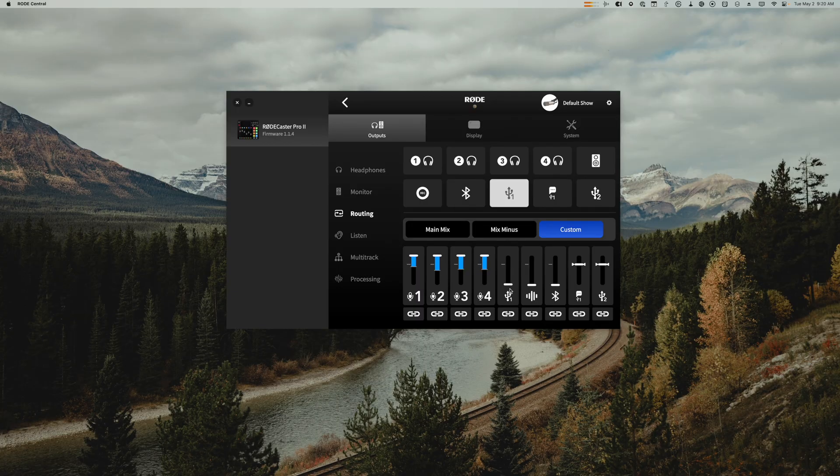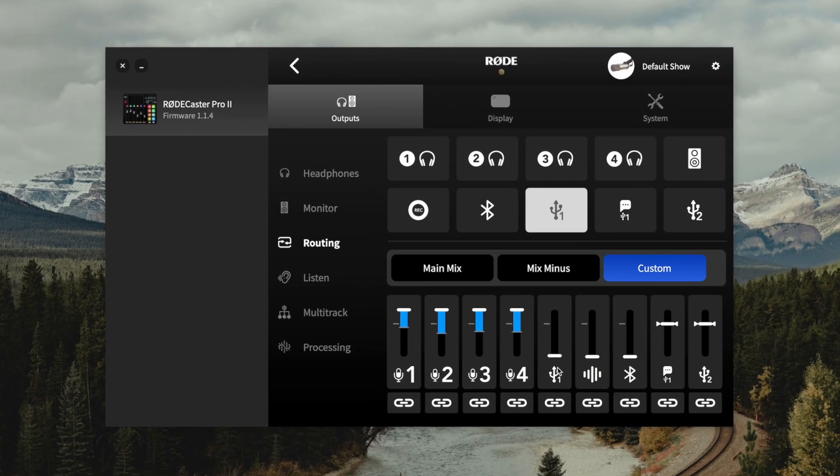When you turn the volume levels up on mics one through four, your remote guests tuning in through Riverside will hear all of your in-person guests. Keep the USB audio down because you don't want their audio from Riverside going through the RODECaster Pro and then back to them — that will create an echo and feedback and you won't get a good Riverside recording. So raise the volume on channels one through four and leave the USB 1 volume down under the custom settings.